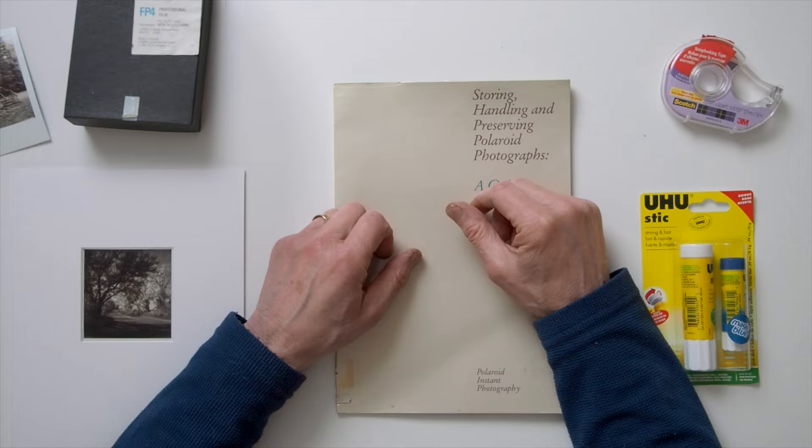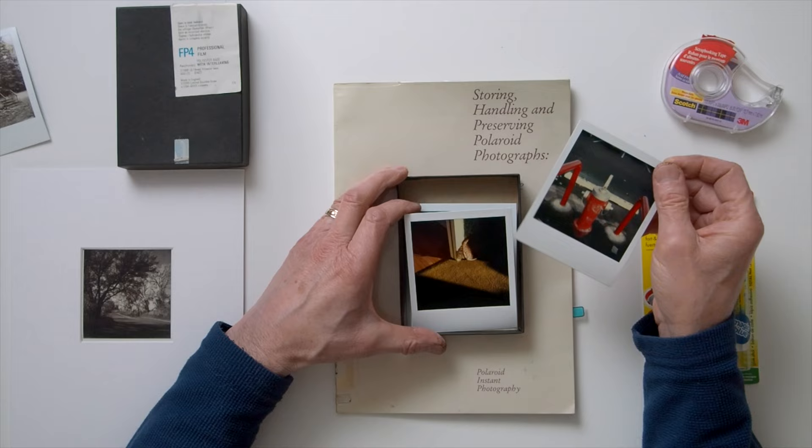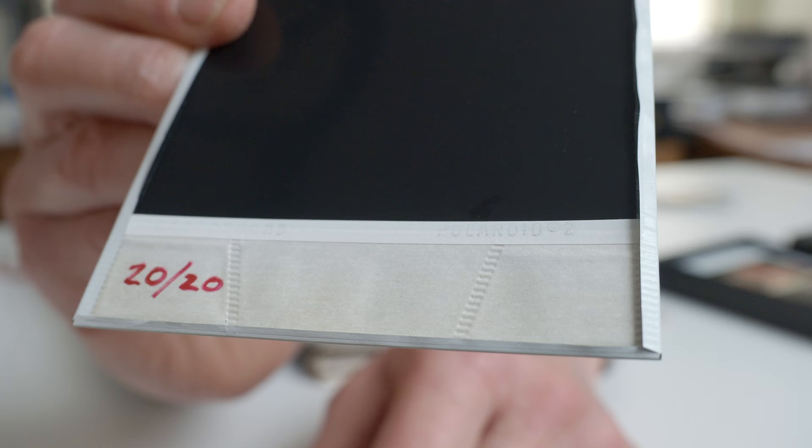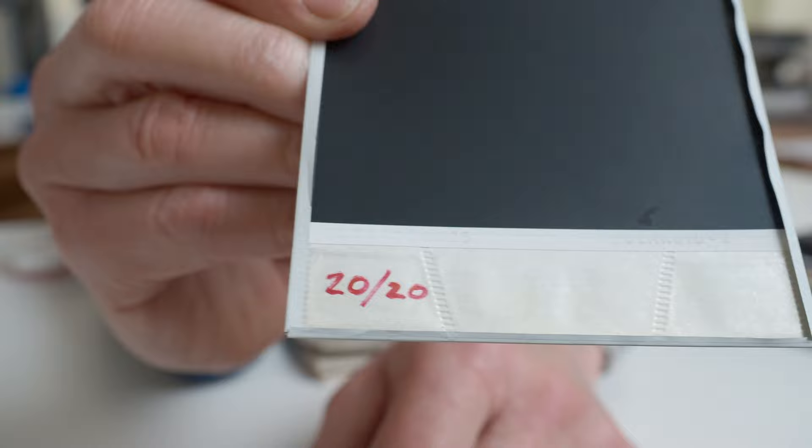Looking back at my 1979-era SX-70 photographs, which have spent most of their lives in a small cardboard box, I do find that they are pretty much as vibrant as when they were originally taken. However, many of the photographs have undergone some physical deterioration. Specifically, the plastic edges have detached on the backs of some photographs, mostly along the sides and bottom edge, as you can see in this particular photograph right here.